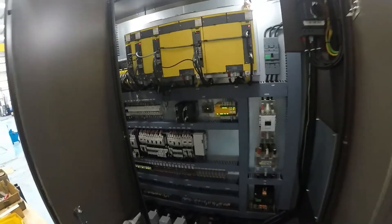Looking now inside the electrical panel of the machine — absolutely pristine.